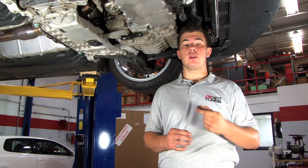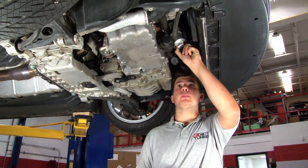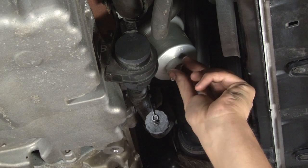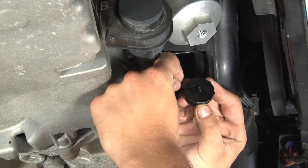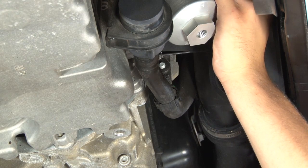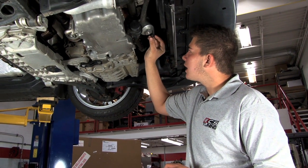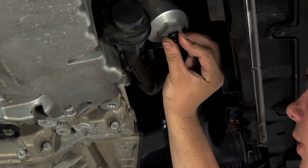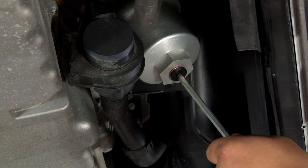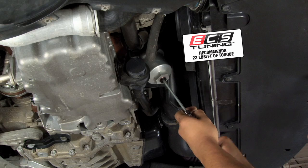The next step is installing your oil filter housing drain plug. In order to do this, remove the label that came with your oil filter housing, but keep in mind the recommended torque specification of 22 pound-feet of torque. Before installing your new drain plug, remove the old one and tuck the plastic wire into a secure place. Seat the copper washer onto the plug and screw it into the oil filter housing. Use your torque wrench and 6mm Allen to tighten it down to the recommended torque specification of 22 pound-feet of torque.